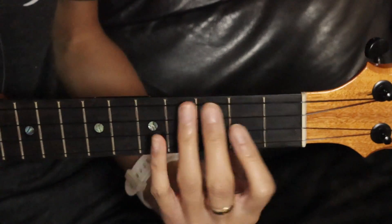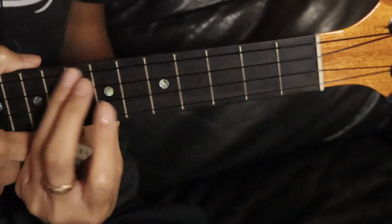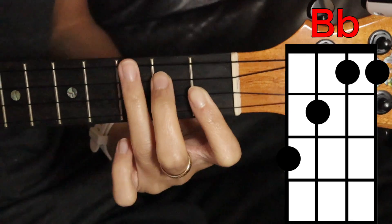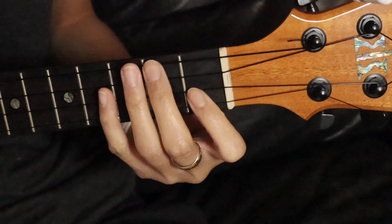This song only has four chords in it, and it's the same four chords for the whole entire song, so we don't need to go over the structure of the song. Your first chord is B flat — we're gonna cover the bottom two strings here on the first fret, third string second fret, top string third fret.